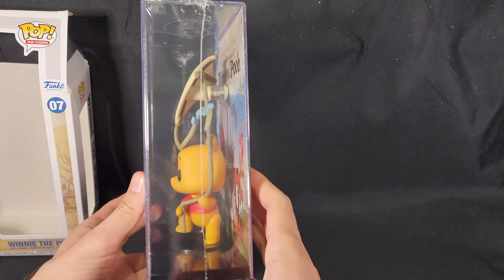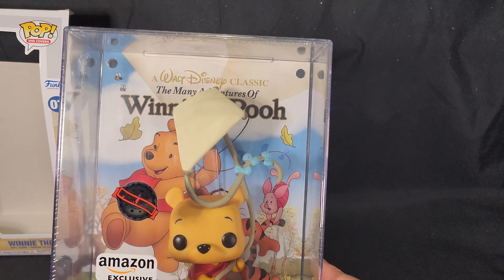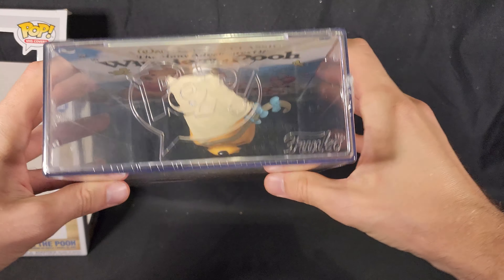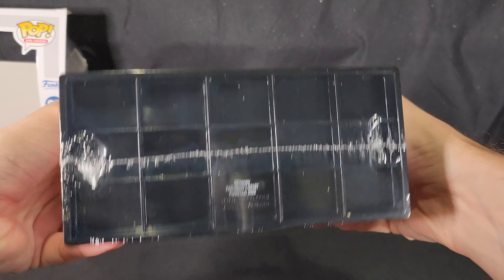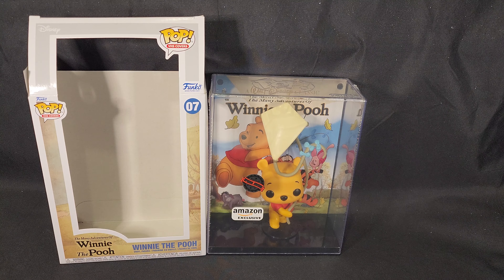So here we have the figure itself. There's the front, the side, the back, the other side, the top and the bottom of the packaging. Now I'll go ahead and carefully pop the top and slide it out. With all of these cover pops that come in these boxes, you cannot take them out of the boxes unless you want to break the box or you find some special way of doing it. You can however hang it on walls or sit it down on a shelf.